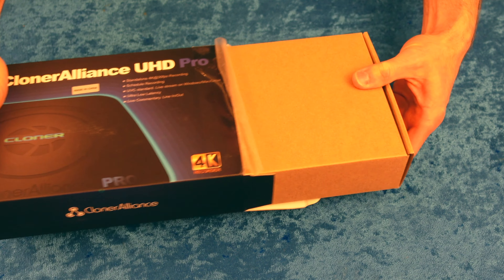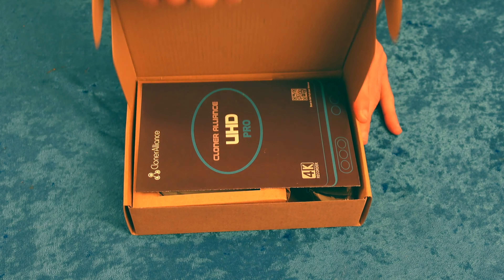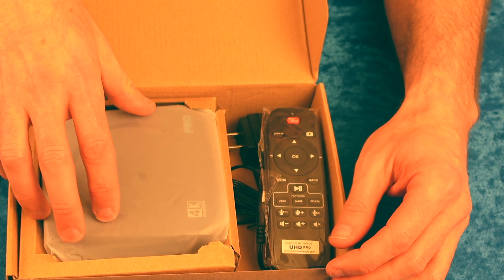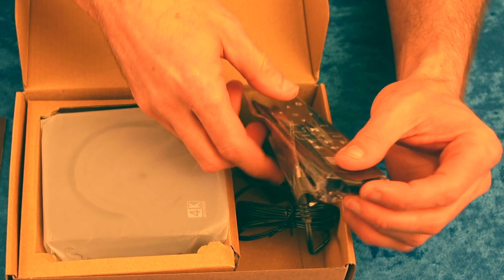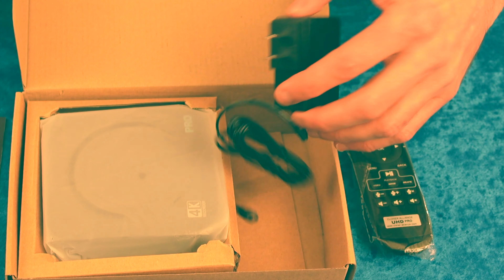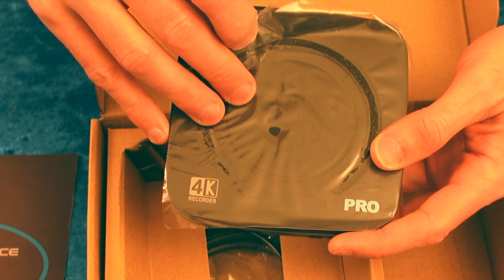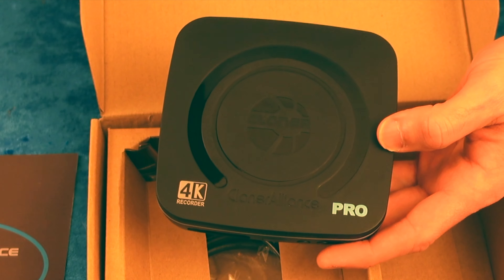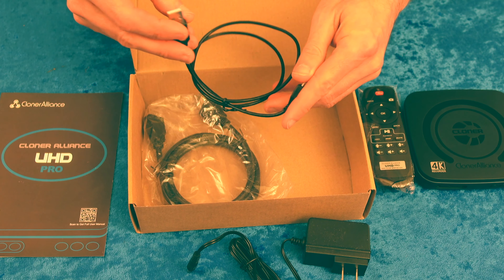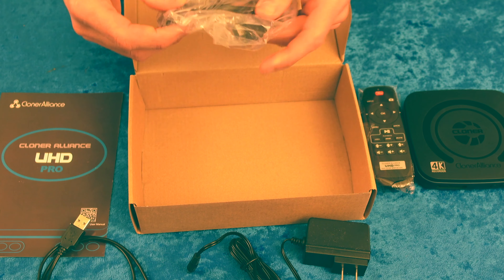Let's unbox this thing and take a look at what comes with the UHD Pro. This set-top box comes with a full set of instructions to get you up and running through a quick-start guide, a remote control which you'll need to access certain things like on-screen displays and menu functions, a 5V 2A power supply with a barrel plug, the Cloner Alliance UHD Pro itself, an included USB-A to USB micro cord for connecting to PC or Mac, and an HDMI cord for capturing your video.